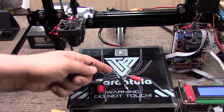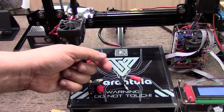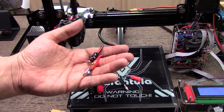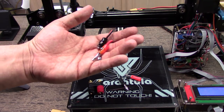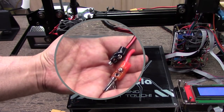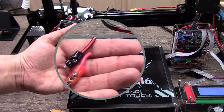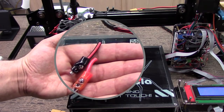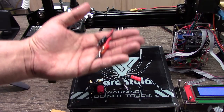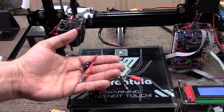Usually I just use the bed at about 60°C, nothing heavy. So I cranked the bed up to about 110°C, and I smelled something that wasn't pleasant, and I noticed this right here. As you can see, these banana connectors melted. I've had these on here every day with no issue — I cranked it up for ABS, and this is what happened.